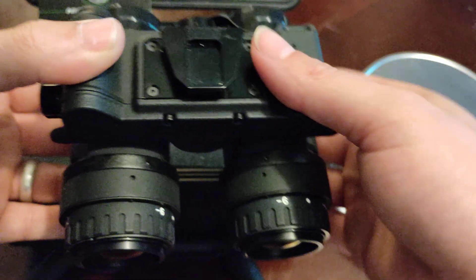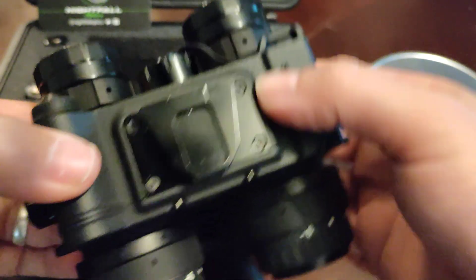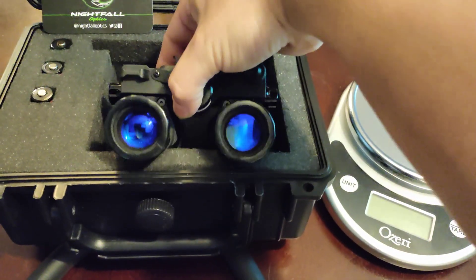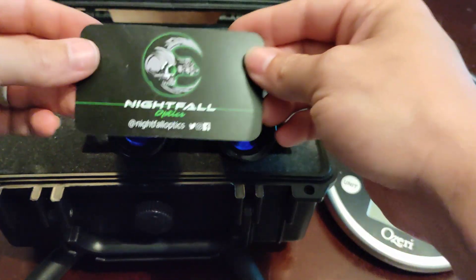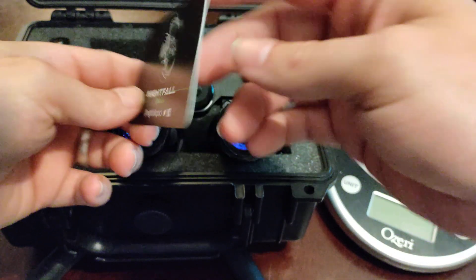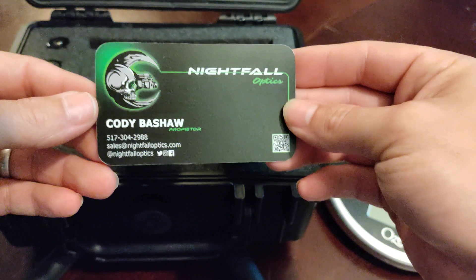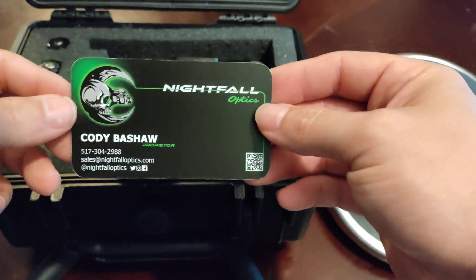With this unit, if you go to nightfalloptics.com, give this gentleman a call — he can set you up with a really good unit.